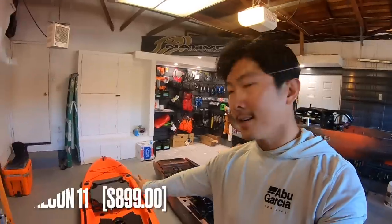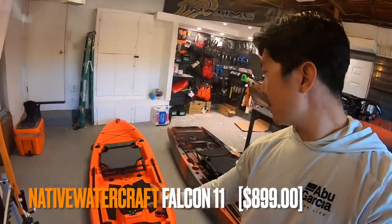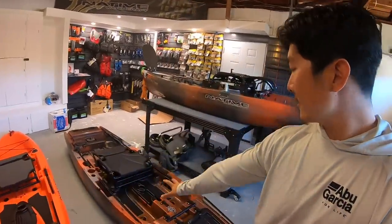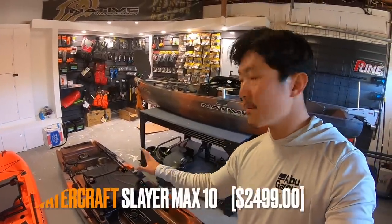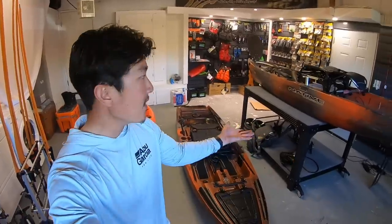We've got right here a Native Watercraft Falcon 11. And right next to it, we've got a familiar boat - if you guys have been following the channel - we've got another Slayer Max 10. Got to go orange, got to go with the Copperhead. I've had an orange boat for like seven, eight years now, so that's just my kayak color of choice apparently. Look at this happy family we have.